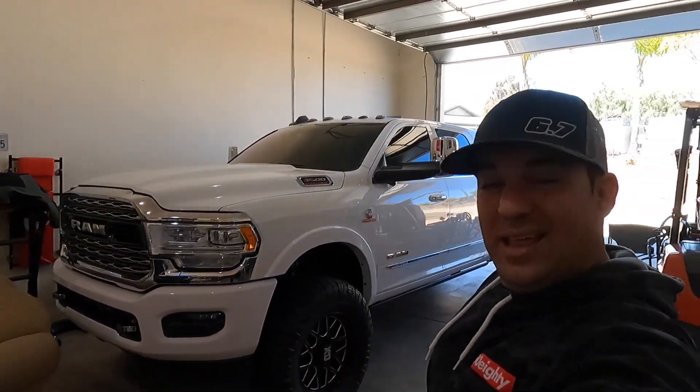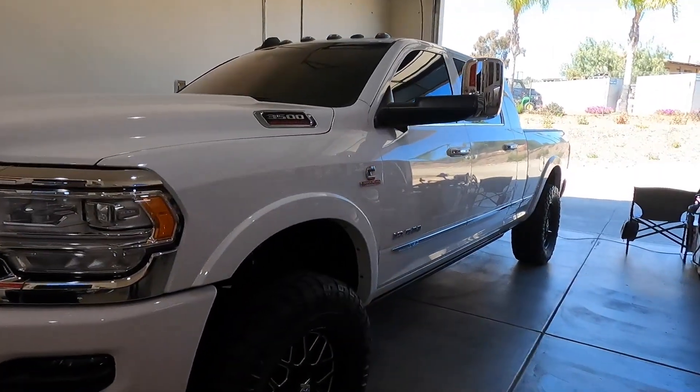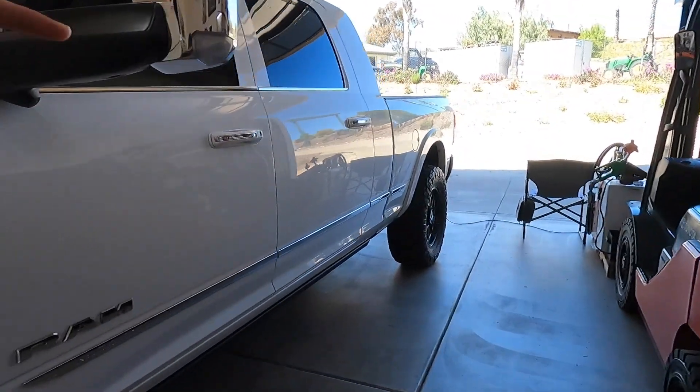What's going on guys, welcome back to a video that a lot of you've been asking me about. I posted one with the Duramax but you guys want to know about the RAM, so let's get into it.